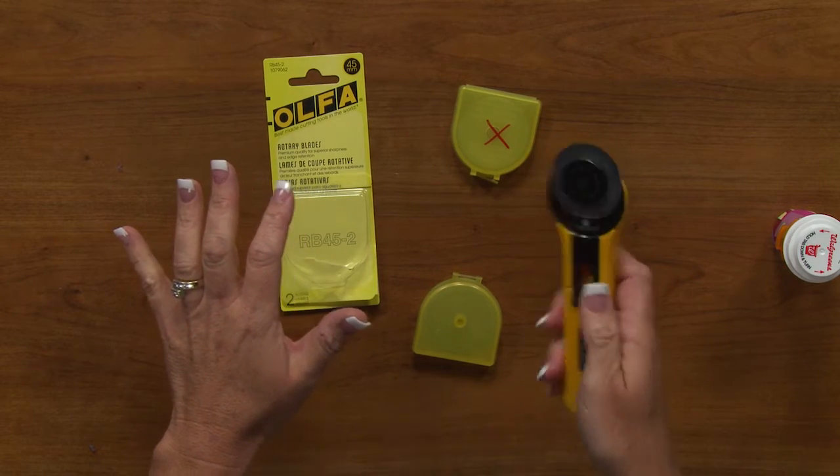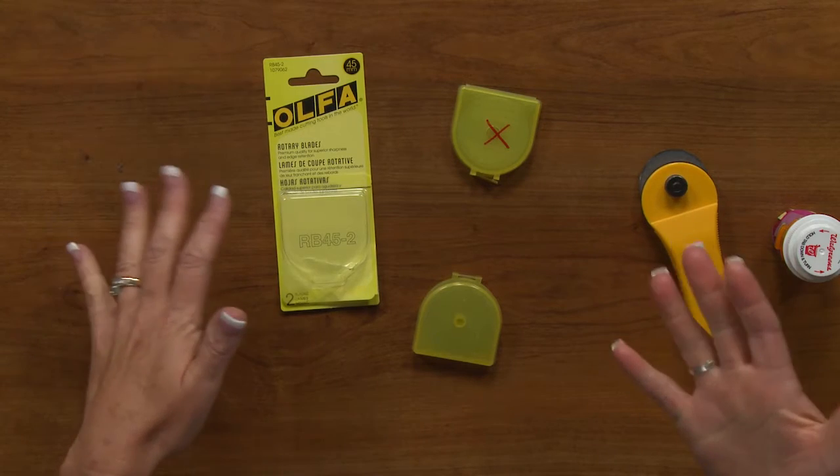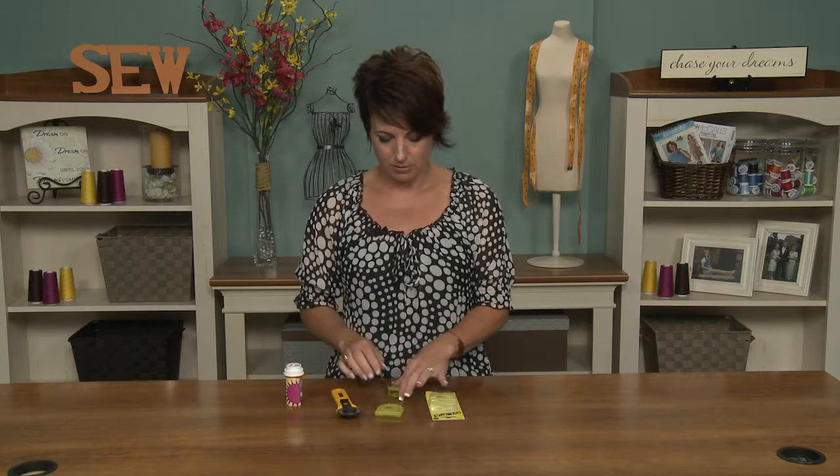If you don't close it and it's down and you go to grab it, or somebody else comes to help you — we all have helpers — they could easily cut themselves. So it's very safe to just close it. Just get into that habit right off the bat.